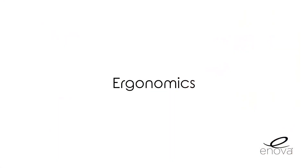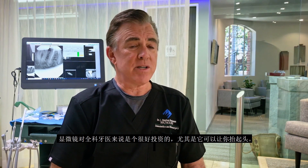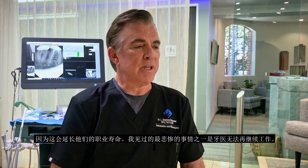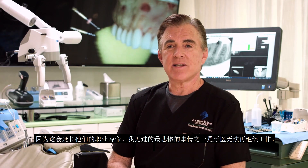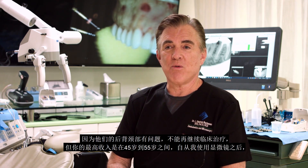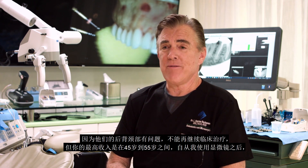I think you're an idiot if you don't buy this Zoomax scope. Microscopes are good investments for general dentists, especially with heads-up cameras in them, because it's going to extend their career. One of the most tragic things I ever see is dentists who are disabled because a back or neck problem won't allow them to continue practicing — and your peak earning years are from about 45 to 55.